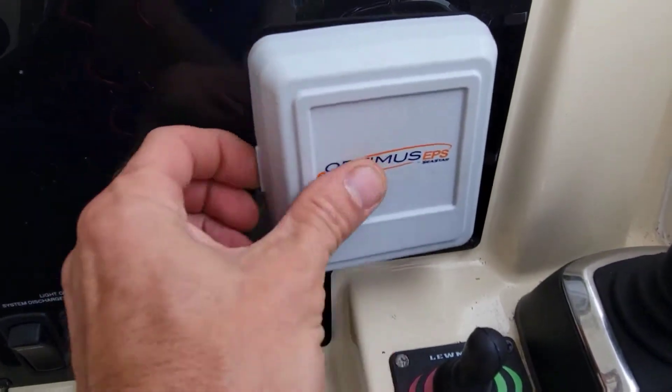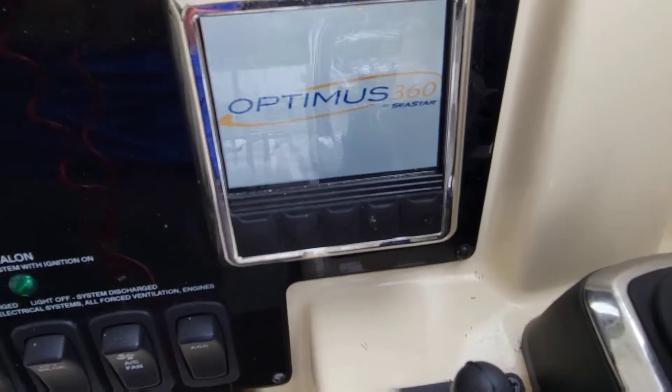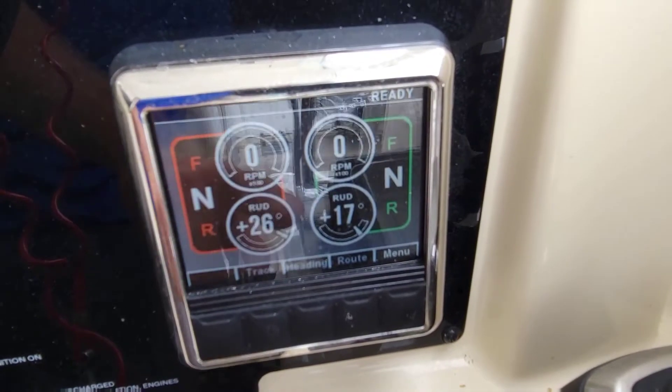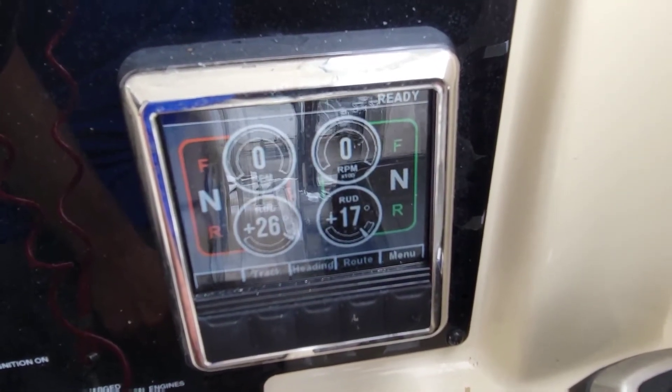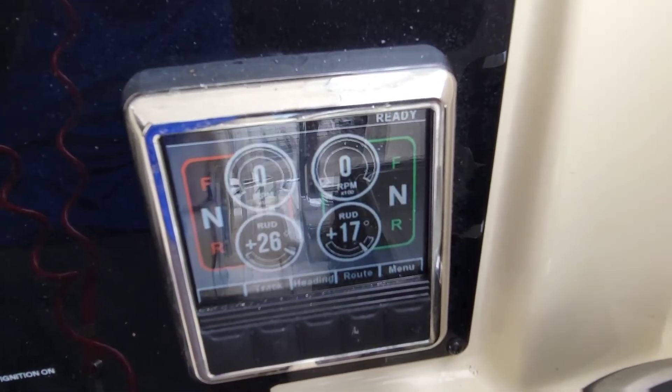The rudder is definitely off right now. Let's turn our key on and get our Optimus steering up. Right away you see 26 and 17 — those should be exactly the same. Let's turn the wheel and see what it does.